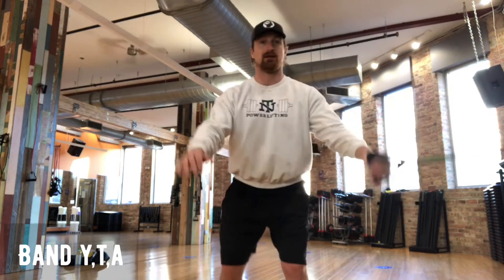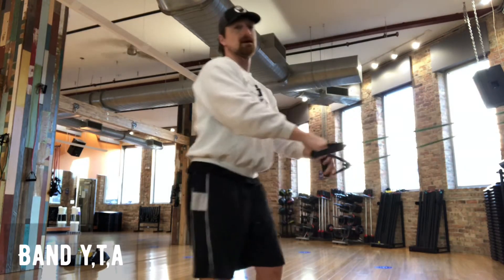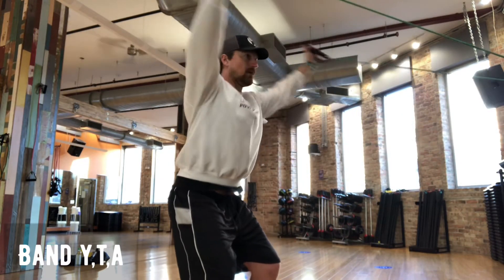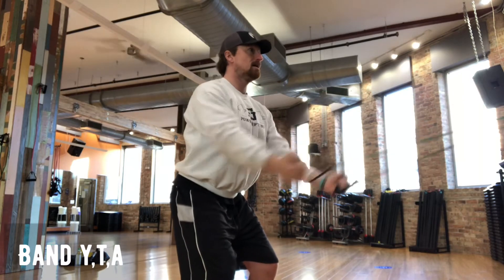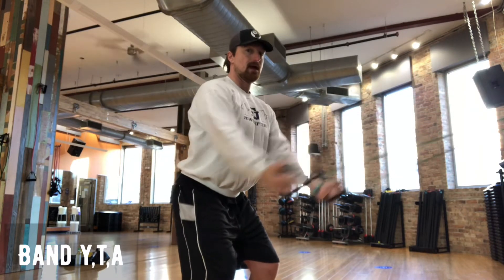YTA, as you might guess, is the letter Y, the letter T, the letter A. Let me set it out real quick: Y... T... A. Y... T... A.